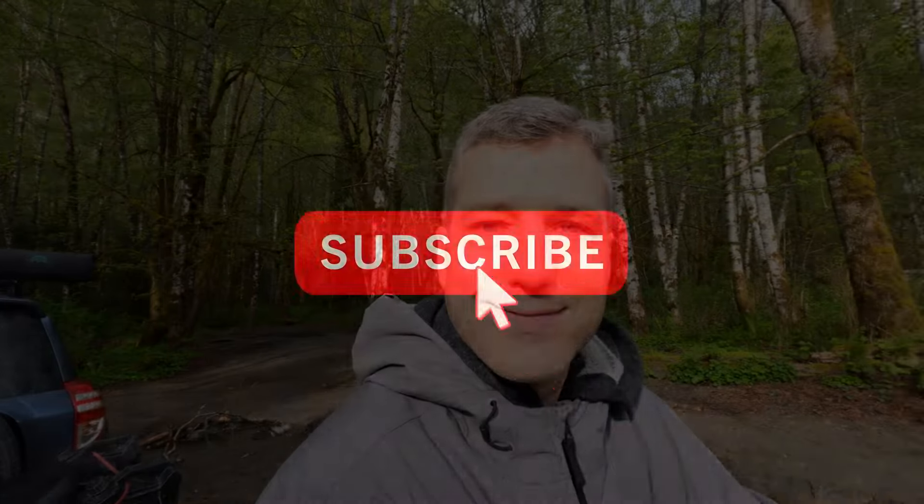This marks the end of this week's episode. I hope you enjoyed the Dutch oven lamb recipe. We will see you next week — next Saturday. Peace.